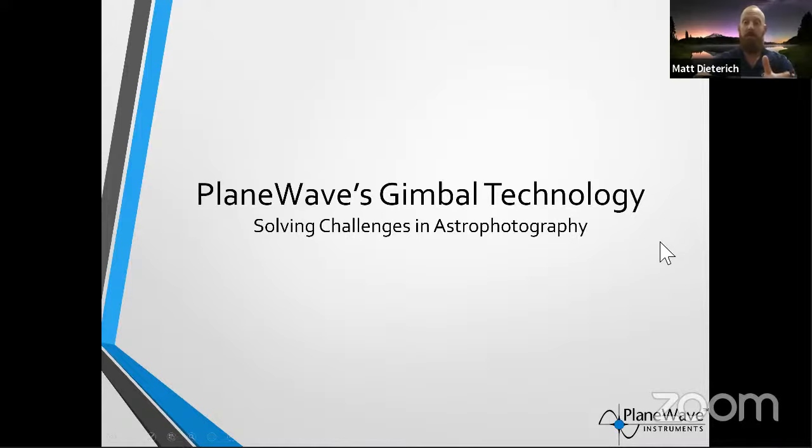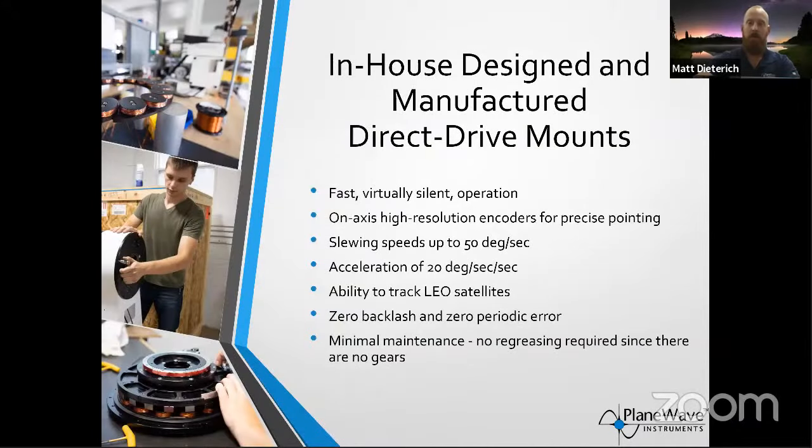All those pieces of software culminate in our mounts — the things that track the night sky. We wind all these little copper coils and have rare-earth element magnets. Basically you just have a bearing, send electricity to the mount, and it zips around because there are no gears. This allows us to track satellites — we can track the space station super easily. The slew speeds are pretty funny, and the mounts are virtually silent because there are no gears to make noise. Tracking the ISS is so easy with our equipment because of the direct drive motor technology.